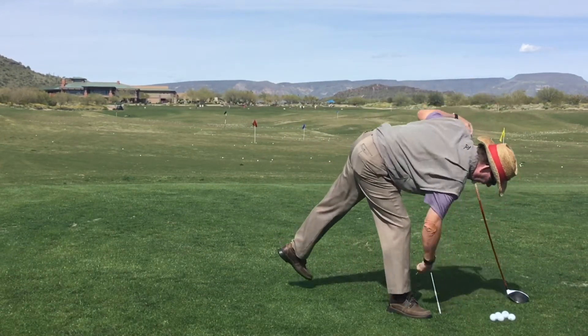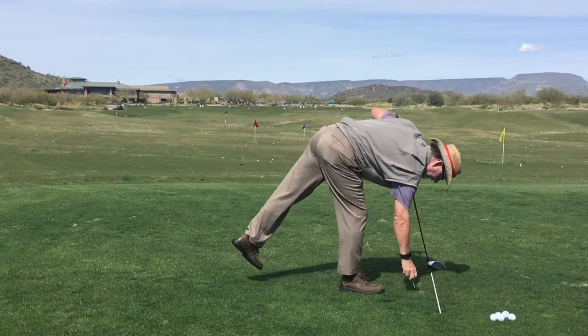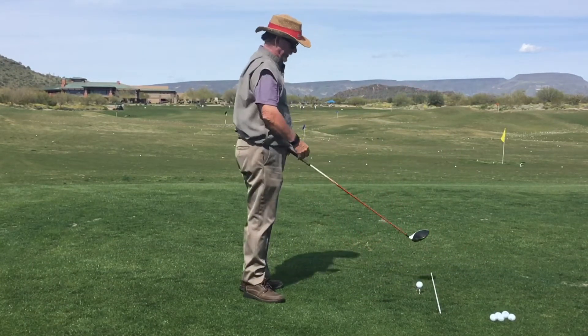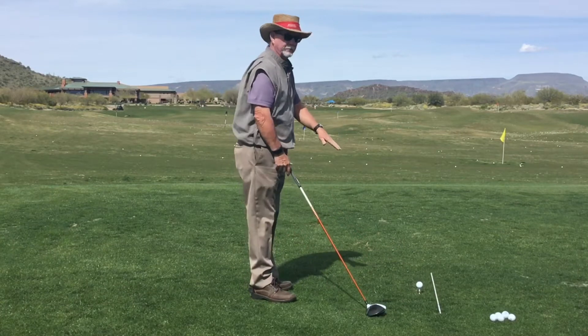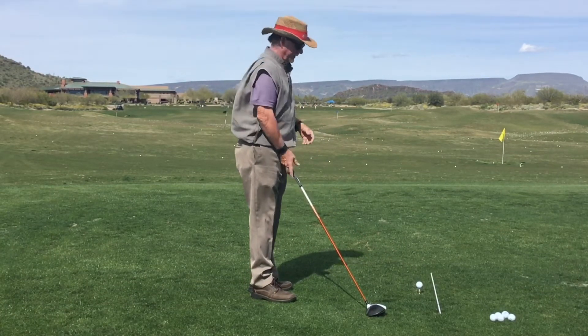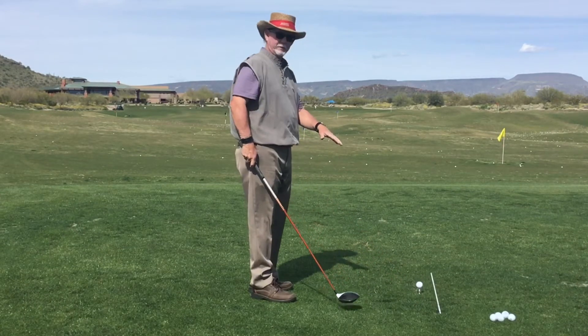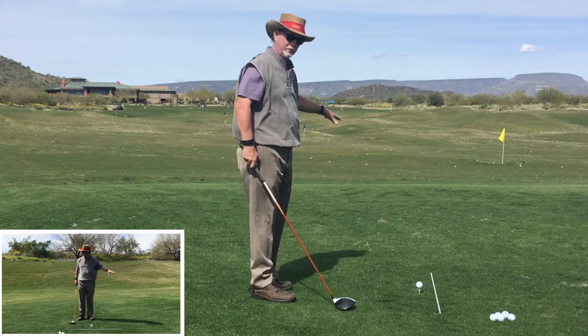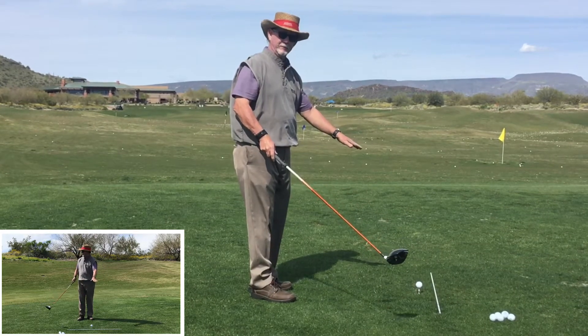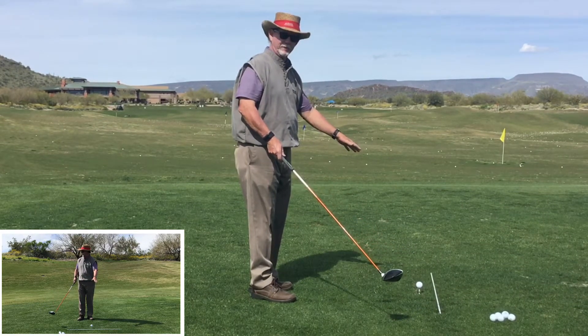I do have an alignment stick down here, which I recommend for all my students when they practice. However, just be careful and be aware that that alignment stick is not relevant to the golf swing itself. The alignment stick is simply there for you to get aligned properly to your intended target. Once you've done that, just forget the alignment stick in terms of how it relates to your swing.